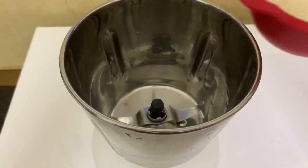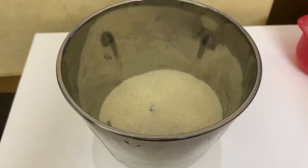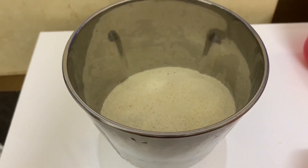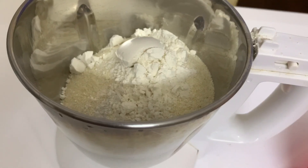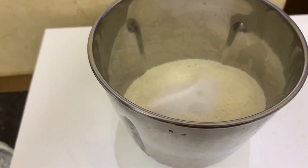1 cup of water is 250 grams. 3 teaspoons of water. Add a spoon to the same spoon.